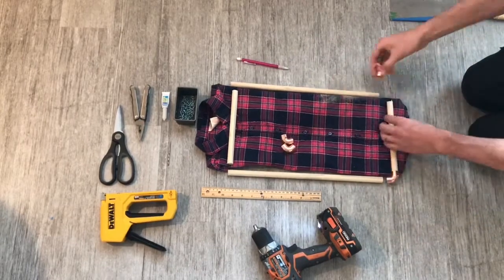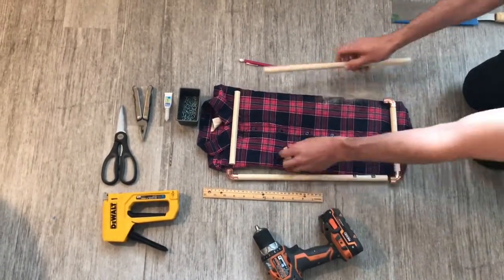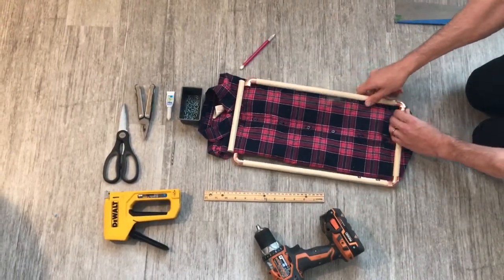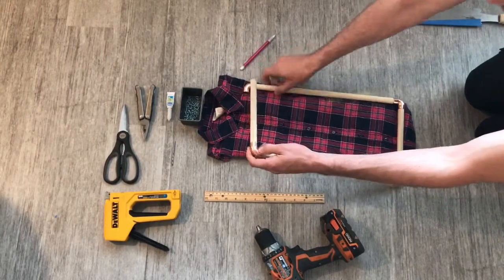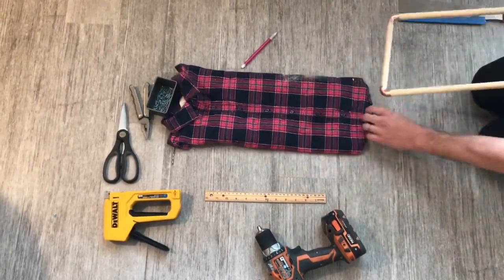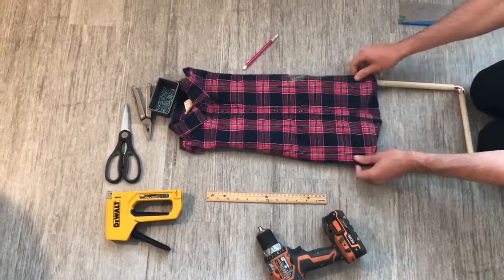Now we're going to take the copper elbows and dry assemble the frame. We don't want to put any glue on them yet — we just want to dry assemble the frame to make sure that it fits inside the shirt. Slide it in carefully, give it a test fit, and make sure everything looks okay.